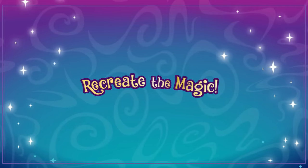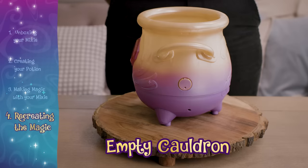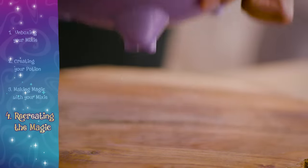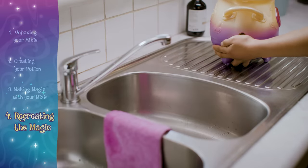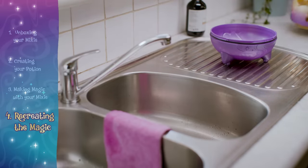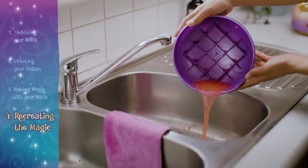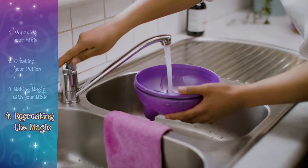If you want to recreate the magic, you can. First, if the cauldron has been used to create, you must empty it. Cover the overflow hole on the base of the cauldron with your finger. Unscrew the bottom half of the cauldron. Pour out the liquid. Remove any items and wash thoroughly with water.